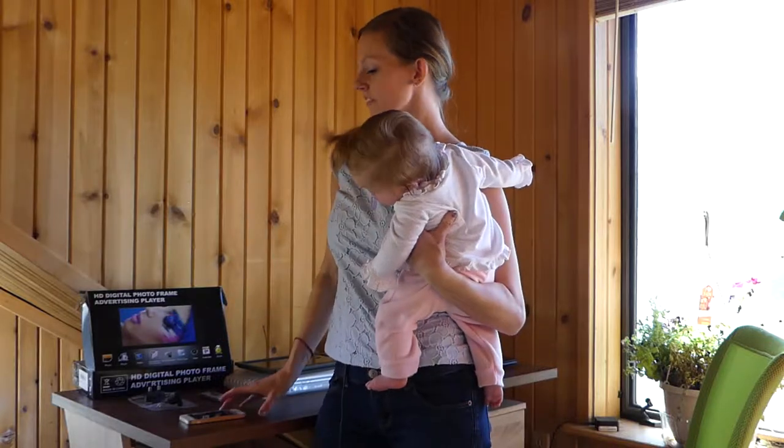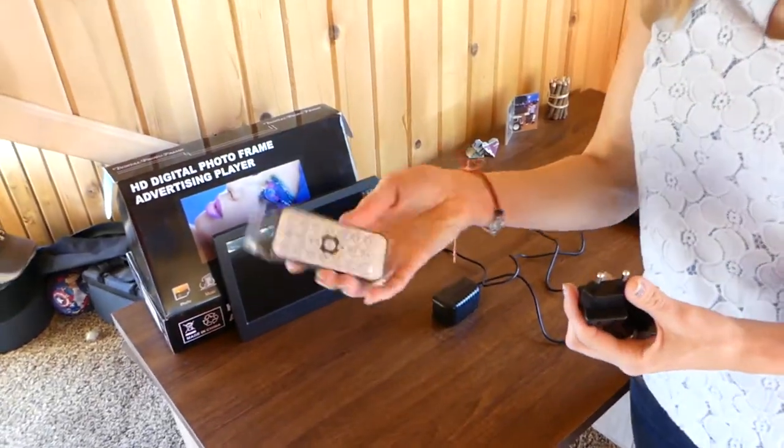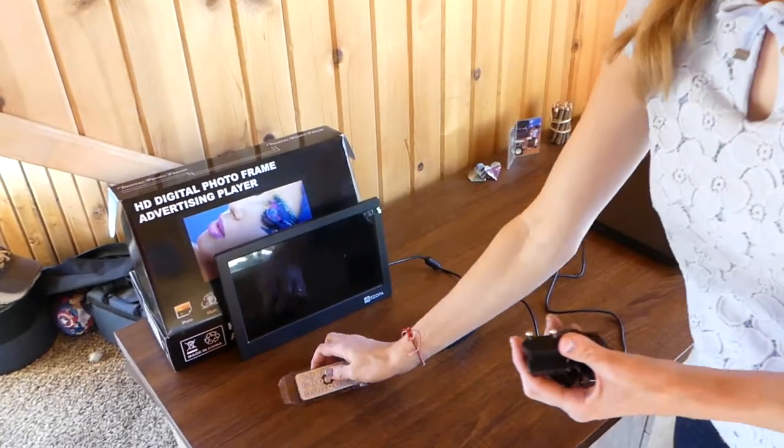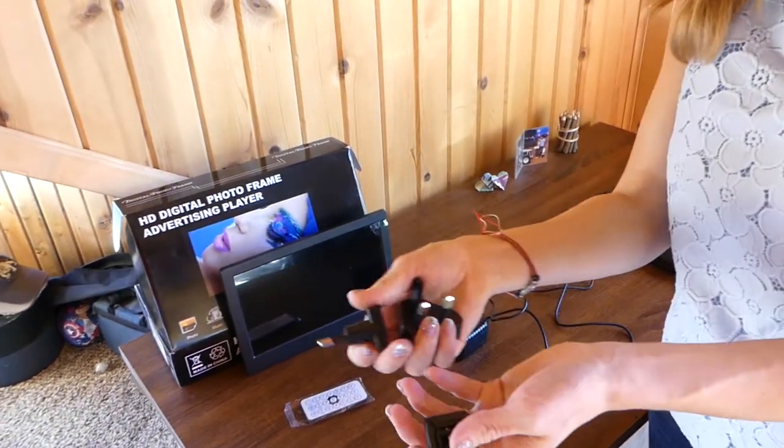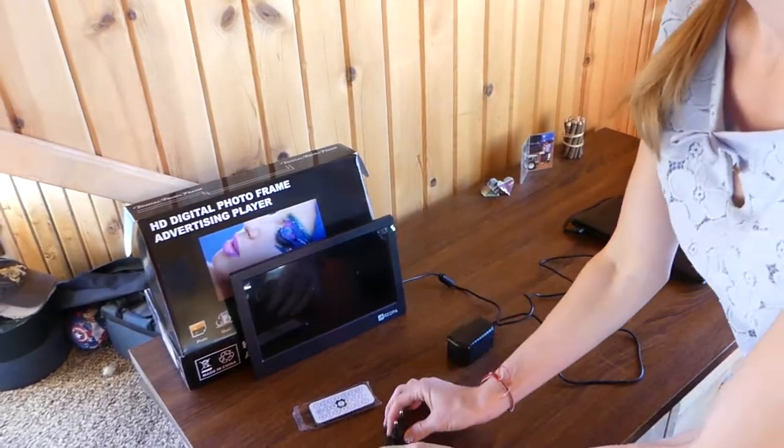This is all the stuff it comes with. It comes with a remote control — it's still in the package, we'll take it out. You've got three adapters for your plug-in, so that way it can be used anywhere around the world.